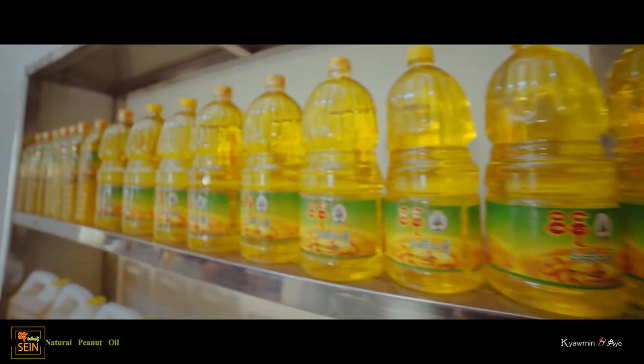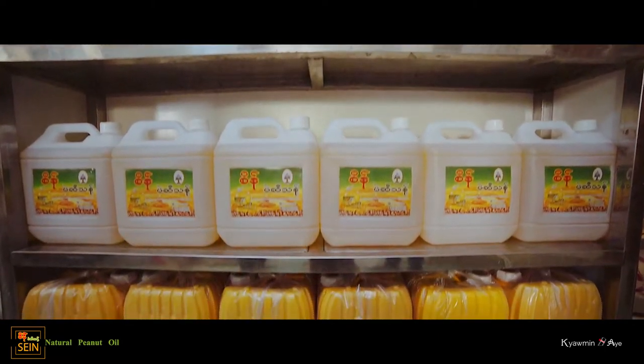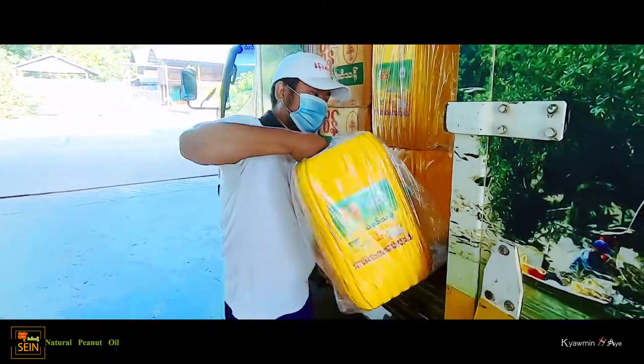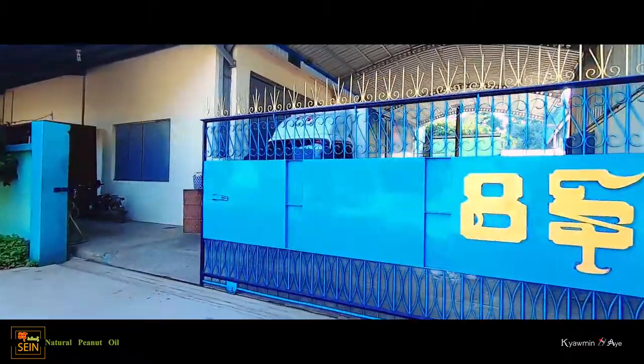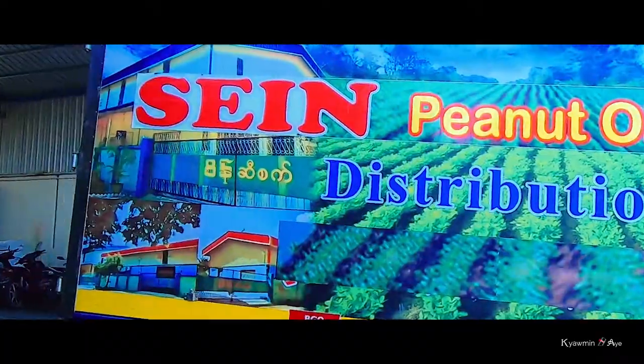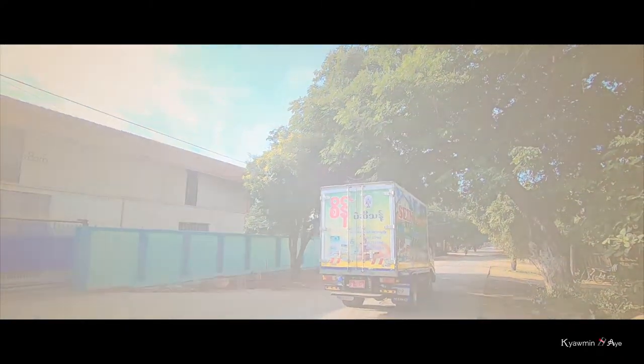Pack it smoothly from one litre to gallon bags and bottles in various sizes. Now the customers can buy and consume confidently. The FDA approved pure and fresh Sain's delicious soybean cooking wine.